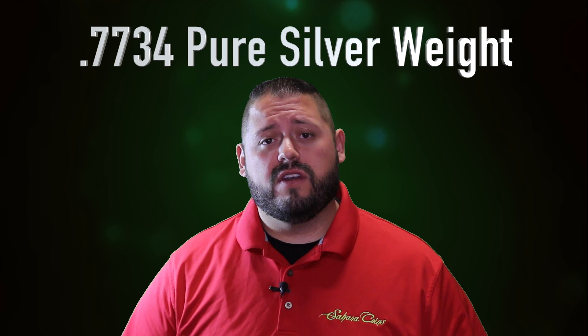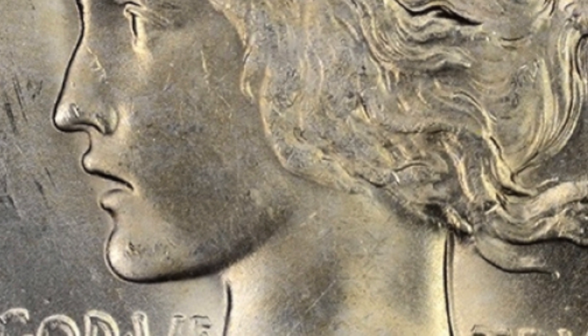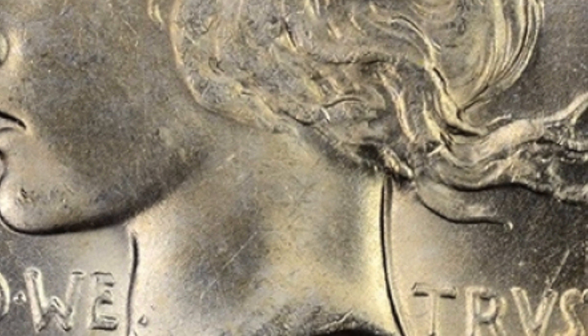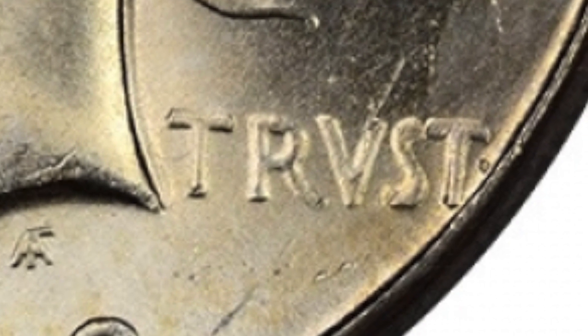The specs of the Peace dollar are similar to the Morgan dollar: 90% silver, 10% copper, with an actual silver weight of 0.7734 troy ounces, and 38 millimeters in diameter with a reeded edge. Unlike the Morgan dollar, which was minted in Carson City, Philadelphia, San Francisco, and New Orleans, the Peace dollar was minted only in Philadelphia, Denver, and San Francisco. One design note: many people ask why their Peace dollar has a 'V' in 'TRVST' — thinking it's misspelled. The designer intentionally used Latin-style lettering, so that is correct by design.